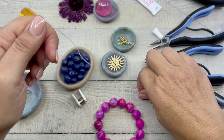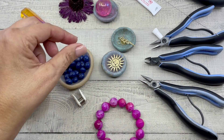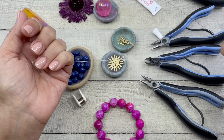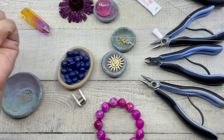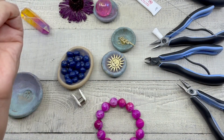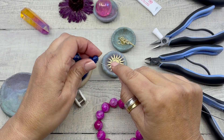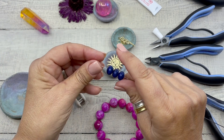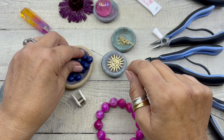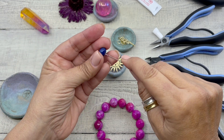Okay, let's do it one more time. This time I'm going to be using a smaller size stretch cord — this one is 0.5 millimeters, and this is another technique you can do with the needle. Maybe you have a smaller bead hole, but this works perfectly. So once again, we're just going to string all of our beads. These are rondelles with a little bit of a gold fleck on them.